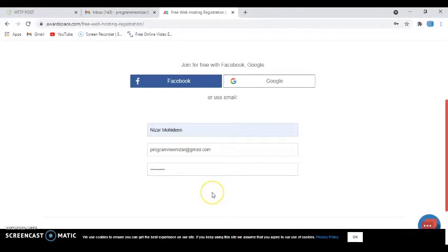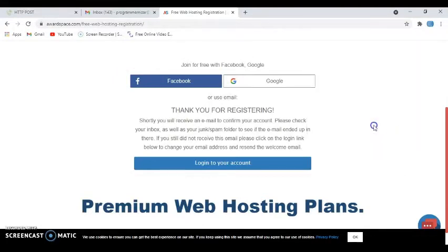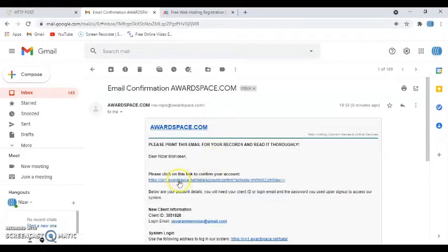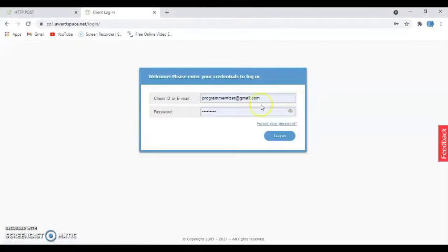After you click the 'Register Now' button, go to your email — you'll immediately have a confirmation email. Open that email and click the 'Confirm Your Account' link. After that, log out and log in again with the same email address and same password.